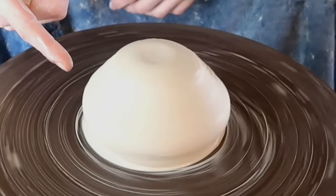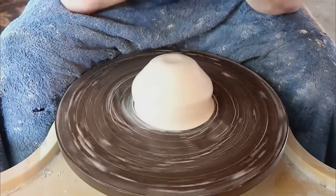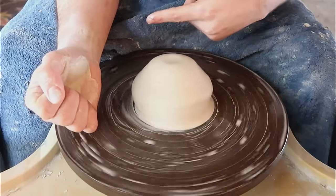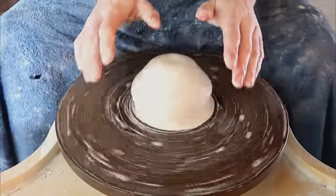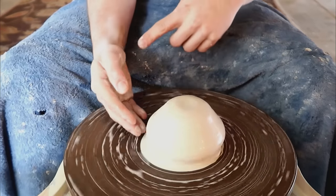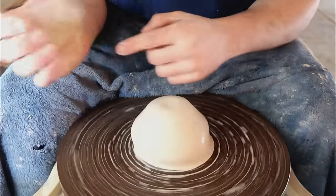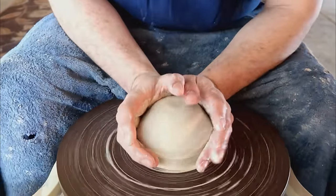If you are centering correctly, you're right up against the wheel with your elbows braced on your legs. The distance between your elbows, your forearms, and the clay gives you a lot more power and stability. But if your arms are stretched way back, you lose all that. Your muscles have to stabilize all the way up to your shoulders instead of bracing at the elbows. So when you're centering, be directly up against that wheel with your forearms or elbows directly on your legs.